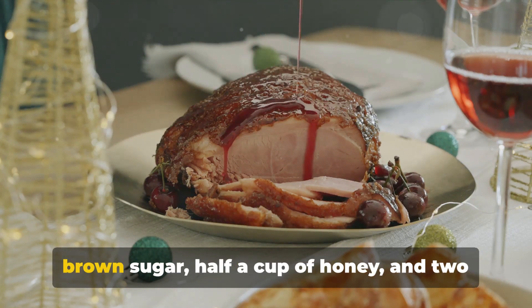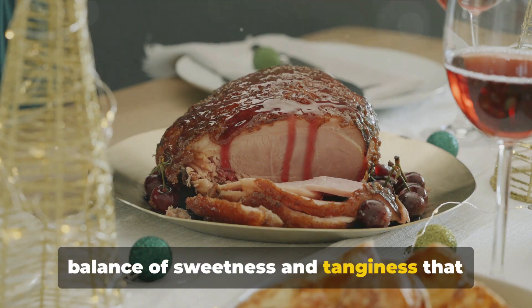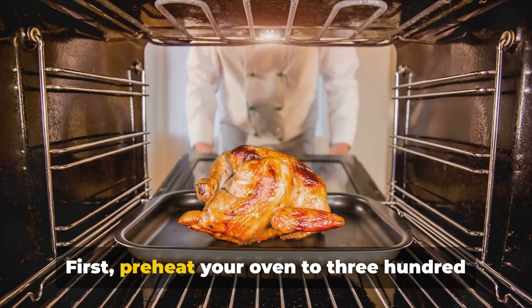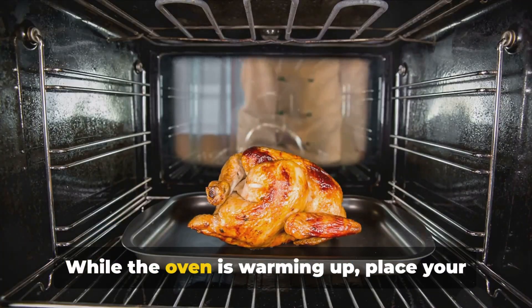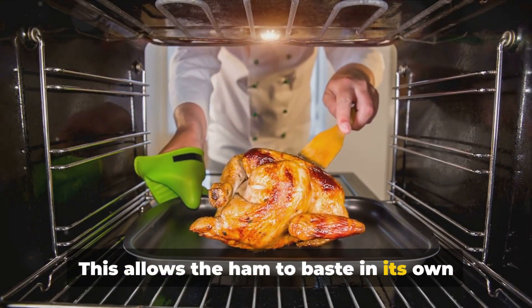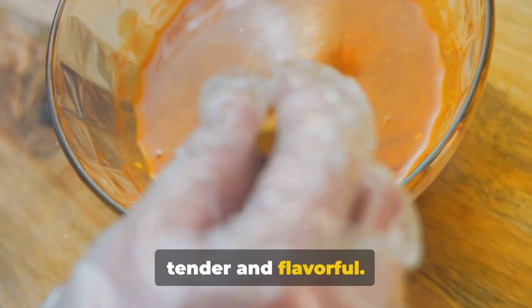For the glaze, you'll need a cup of brown sugar, half a cup of honey, and two tablespoons of Dijon mustard. This trio gives us the perfect balance of sweetness and tanginess that makes this dish a crowd-pleaser. On to the preparation: preheat your oven to 325 degrees Fahrenheit. While the oven is warming up, place your ham in a roasting pan, cut side down. This allows the ham to baste in its own juices as it cooks, making it incredibly tender and flavorful.